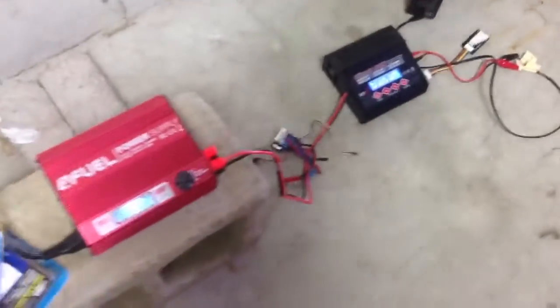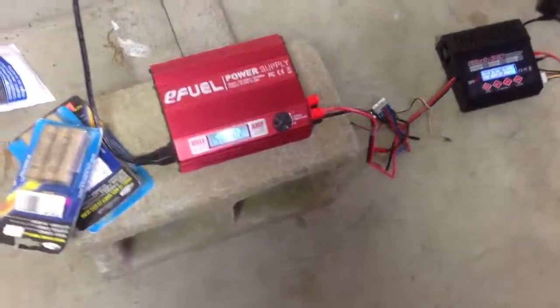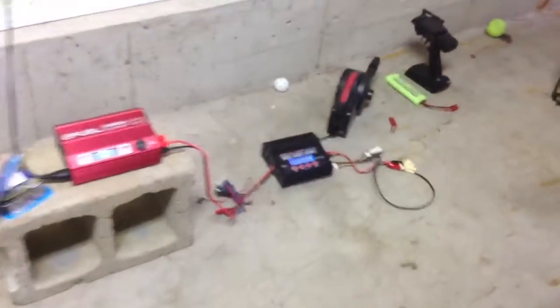You've got to program the ESC to respond to nickel metal hydride batteries so it'll shut off automatically. Or you can just run LiPo batteries, which are a lot better. I forgot to do that, so I basically need to get a new ESC and reprogram the car so I can start running the 1/10 scale car more, and eventually get a new body because the one I have is pretty cracked up.